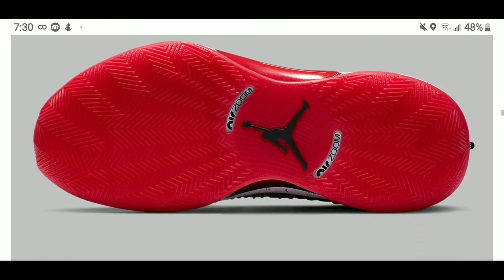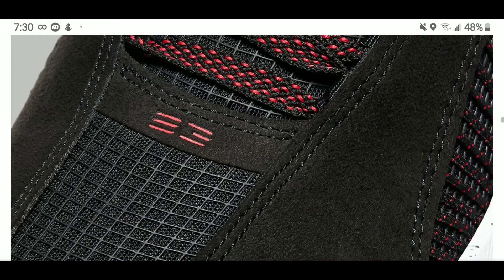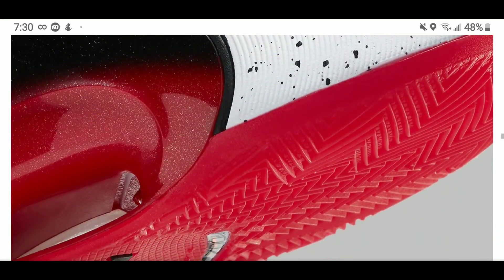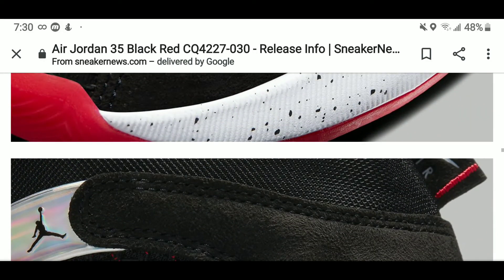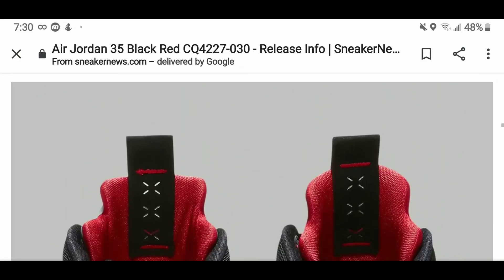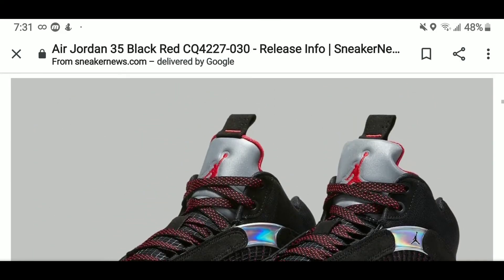I'm loving this. The colorway — black, red, and white — you can't go wrong with Bred. And you have the same technology that was in the original Air Jordan 35, the Center of Gravity. That's the first colorway they brought out. What do you guys think about the Air Jordan 35 Bred? This is dope.